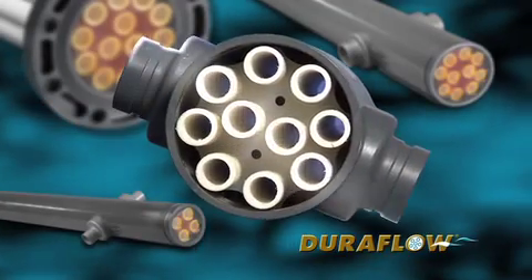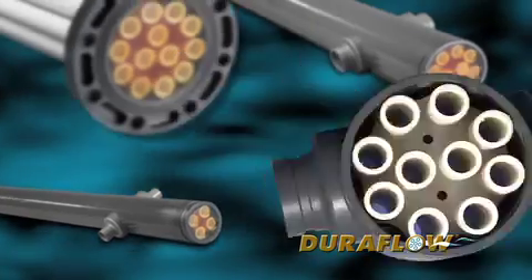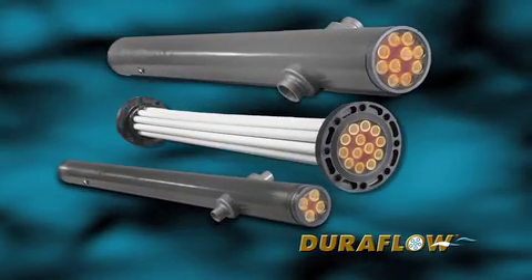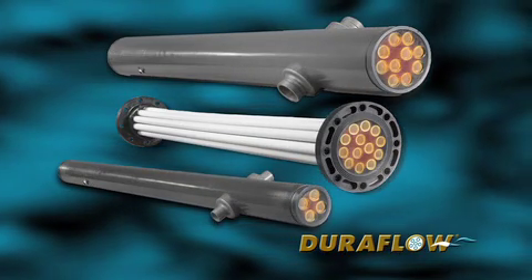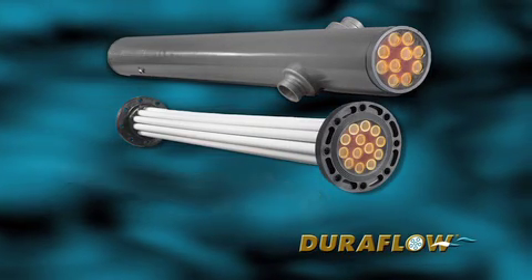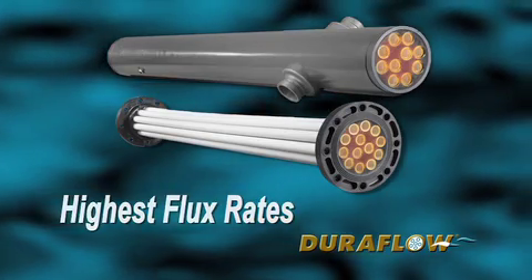The DuraFlow microfiltration module is at the heart of our total wastewater treatment system. We manufacture our advanced microfiltration modules at our U.S. facility in Tewksbury, Massachusetts. DuraFlow modules yield the highest flux rates of any microfilter on the market today.